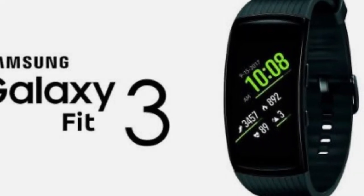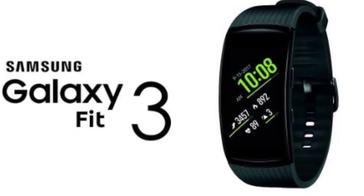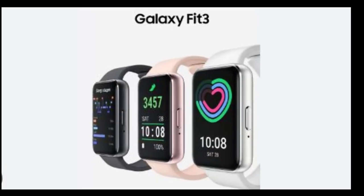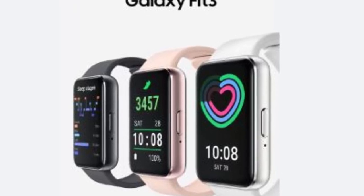Hello friends! Welcome to Review Junction. You've heard the whispers, but now the wait is over. Samsung has officially dropped the curtain on their latest innovation, introducing the Samsung Galaxy Fit 3 Fitness Tracker.